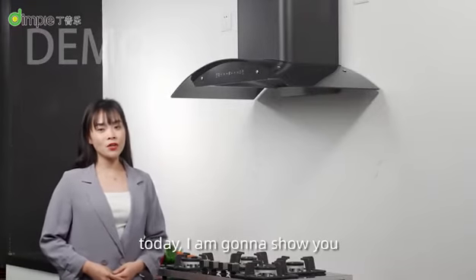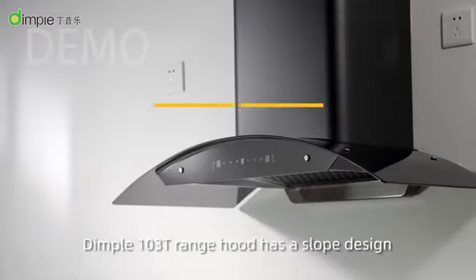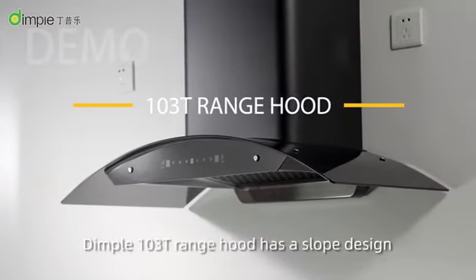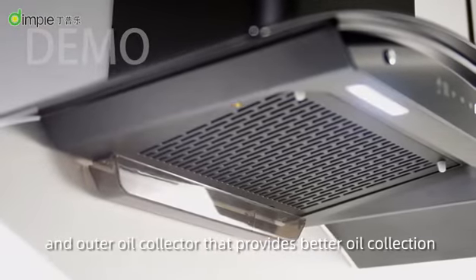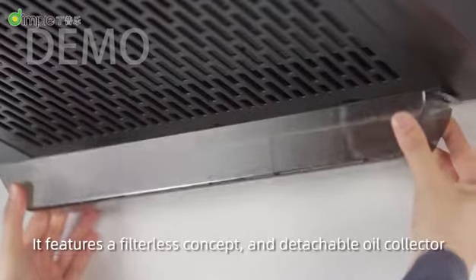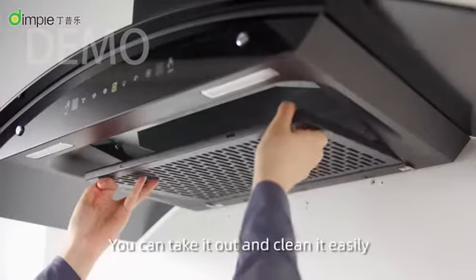Hi everyone, today I'm going to show you the Dimple Fantastic Ringchart. The Dimple 103T Ringchart has a sloppy side and outer oil collector that provides better oil collection. It features a filterless concept and detachable oil collector — you can take it out and clean it easily.